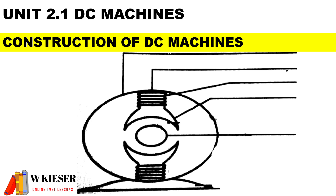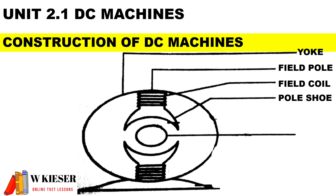We have a two-pole DC machine. The first part is the yoke, which is the outer frame used to protect the inner parts. We have the field pole, used to strengthen the magnetic field. The field coils produce the magnetic flux when they carry current. The pole shoe helps to distribute the flux over the air gap, and the armature is the rotating part of the machine.